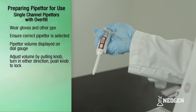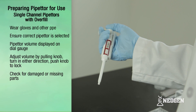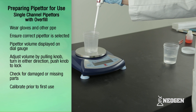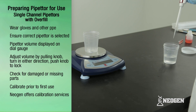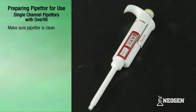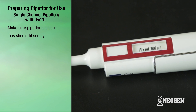Once the correct pipetter or volume setting is selected, the pipetter should be evaluated. If the pipetter has any missing, hanging, or damaged parts, it should not be used. If a calibration program is in place and the pipetter is out of calibration, it should be calibrated before use. Neogen recommends calibrating your pipettors once every year. Pipettors should also be clean on the outside, and the nozzle where the tip is attached should fit snugly into the barrel of the pipetter.